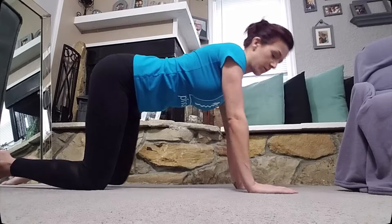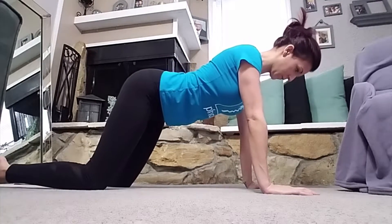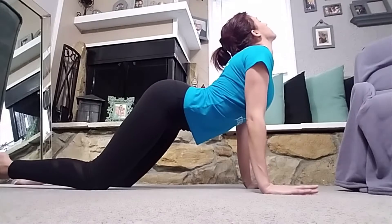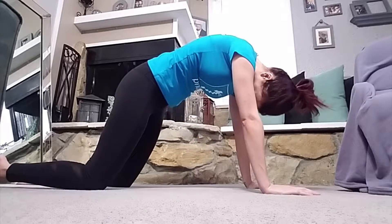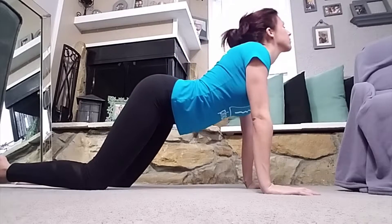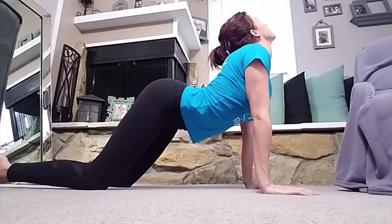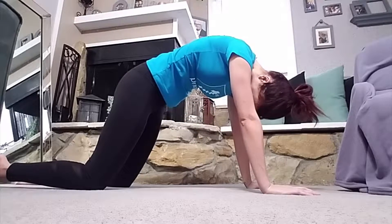Basically you start out in a table pose. You want all the pressure on your knees, and you're going to go into cat-cow, where you're literally pressing your stomach towards the ground and then pressing your spine as close to the ceiling as you can, and go back and forth with that.